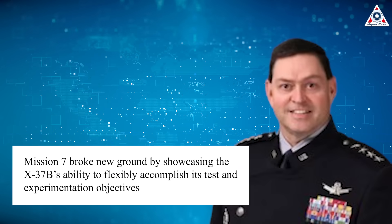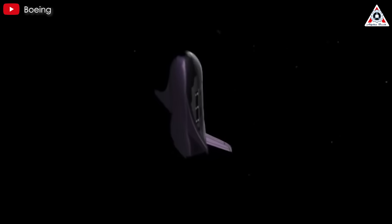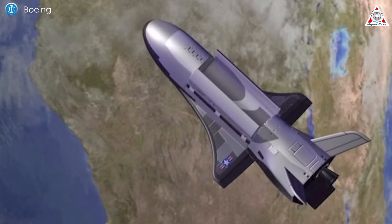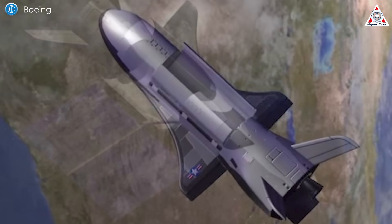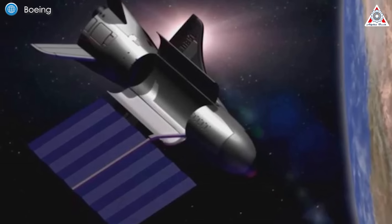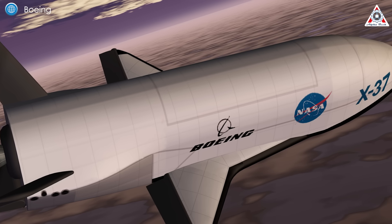Chief of Space Operations General Chance Saltzman praised the mission's achievements, stating: "Mission 7 broke new ground by showcasing the X-37B's ability to flexibly accomplish its test and experimentation objectives across orbital regimes." One of the mission's standout accomplishments was its demonstration of aerobraking maneuvers — a fuel-efficient technique that leverages atmospheric drag during multiple orbital passes to alter the spacecraft's trajectory. This capability is a game-changer for the Space Force, which is increasingly prioritizing space domain awareness and orbital agility. By employing aerobraking, the X-37B can subtly adjust its orbit without relying on traditional propulsion methods, effectively giving it a stealth mode.